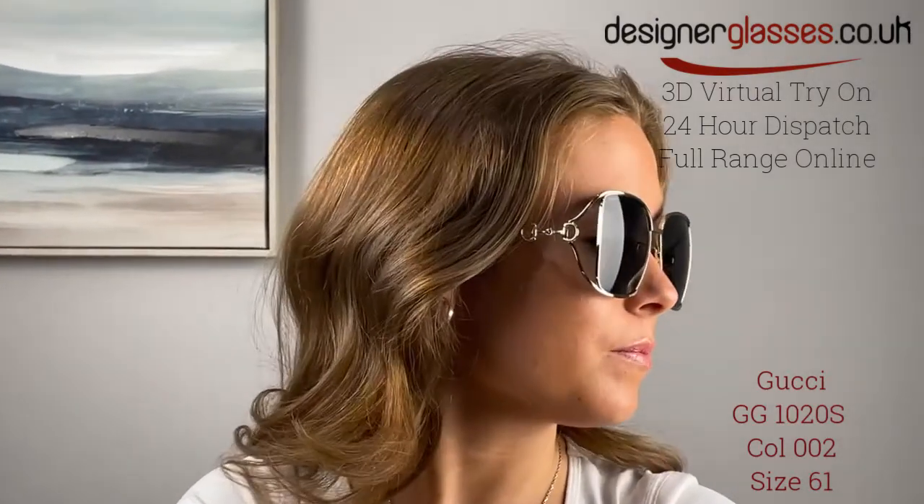Available only at designerglasses.co.uk. Please see the link in the description below.